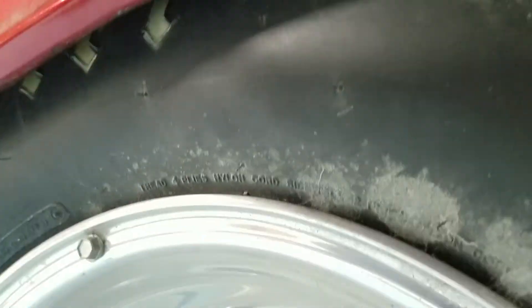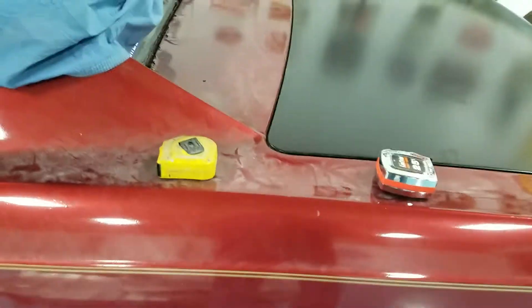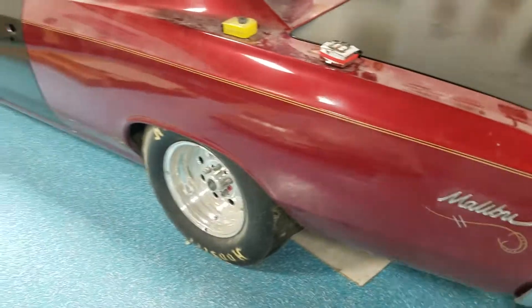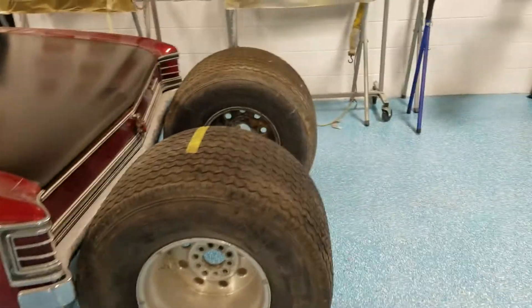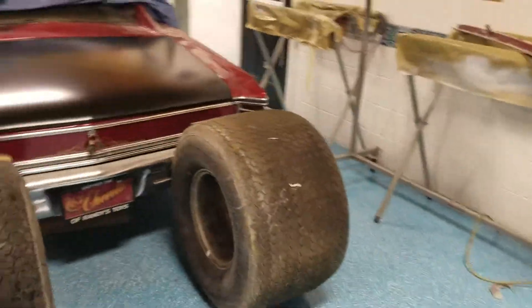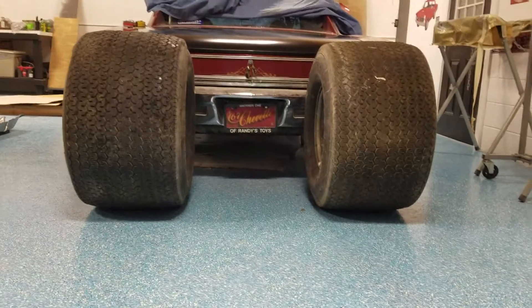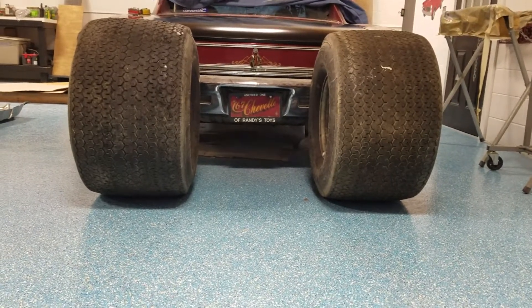It's a lot of tire. It had to get massaged up underneath here — somebody else did that — but it works out nice. The tire fits, looks good. I've always wanted to put really big tires up underneath it. I've seen a few Chevelles that are that way, and that's typically what they look like from behind — a bunch of tire.